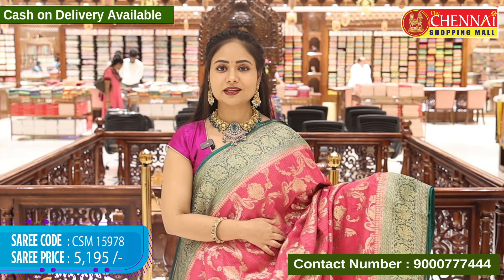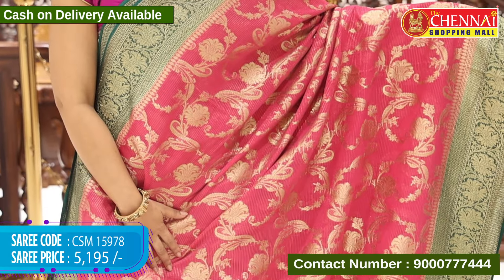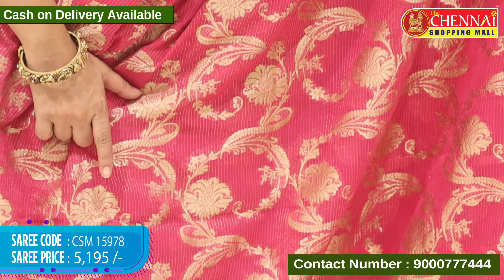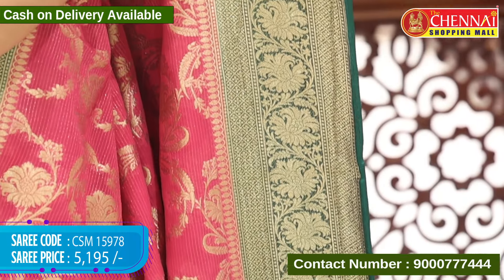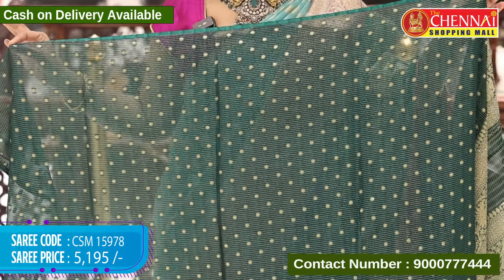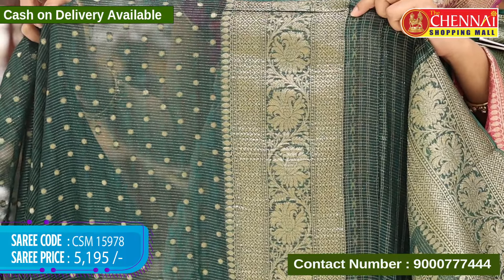Let's get into the episode. First, pink and bottle green colour combination. Body in pink colour with floral design and leaf designs. Golds are weaving, and we also have horizontal lines in the gold weaving. You can see the floral and leaf designs with contrast border. Bottle green colour with floral designs and big size floral designs in gold weaving. Top border with same design and same length. Ending border with floral and leaf designs in gold weaving. Blouse contrast with horizontal lines and polka dots in gold weaving and saree border. Saree code CSM 15978 and cost 5,195 rupees.